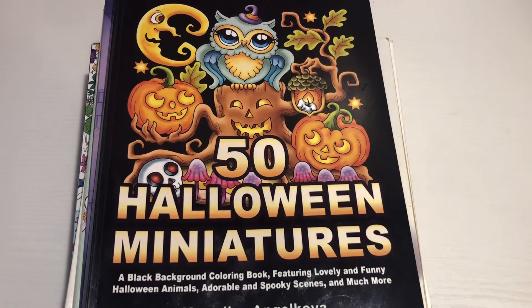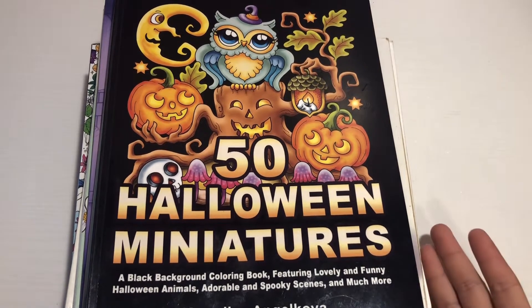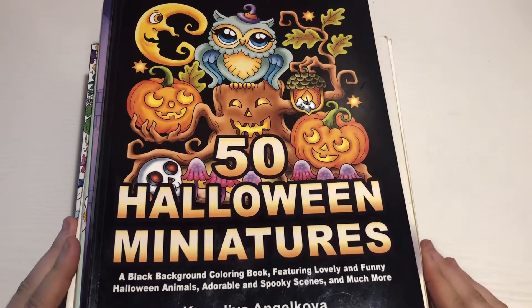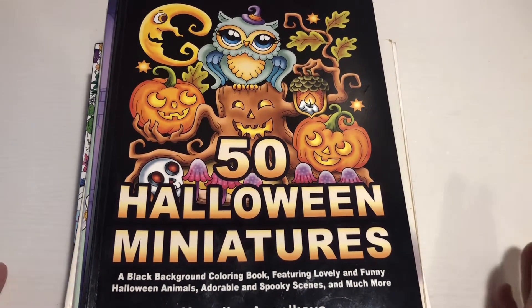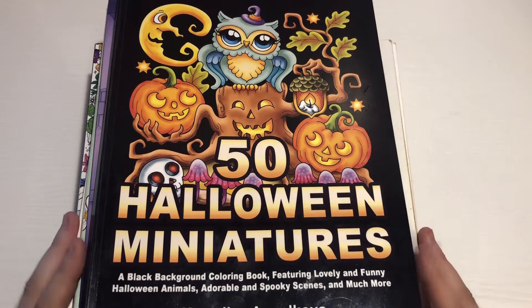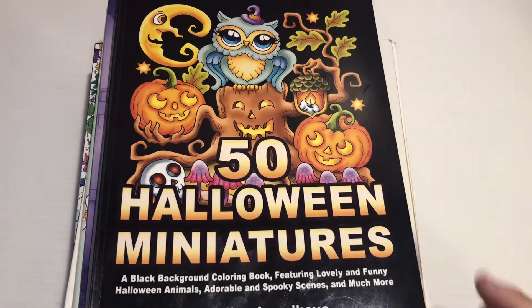Hey guys, I actually did get to film today. They texted me and said I didn't have to come in to work, so I'm gonna get to do my 'What I Colored in October' video today.